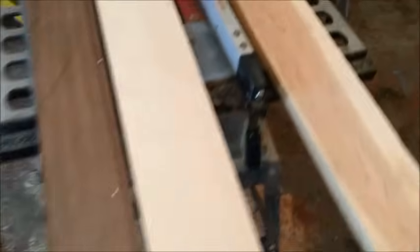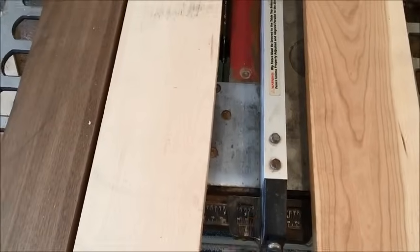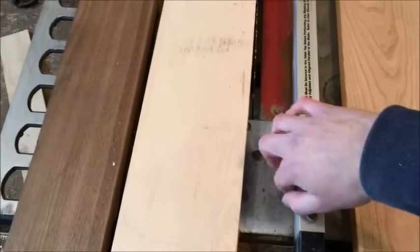We'll be cutting two-inch strips on the table saw. I've already got my fence ready, so I'll send them through. Now that we have our fence set to two inches, we're gonna run our walnut, our maple, and our cherry all the same width.